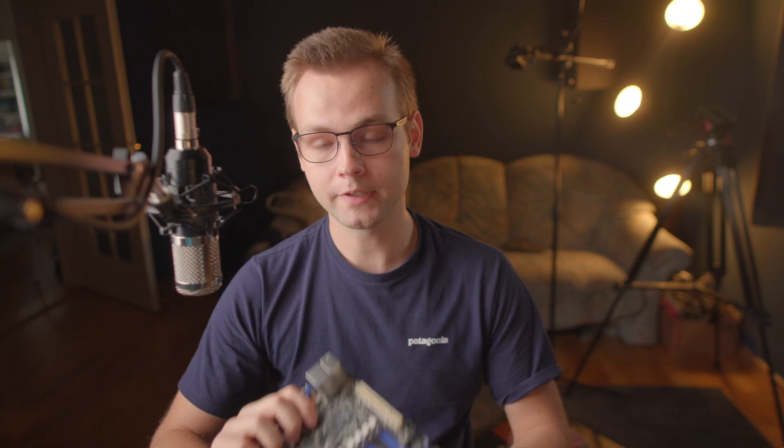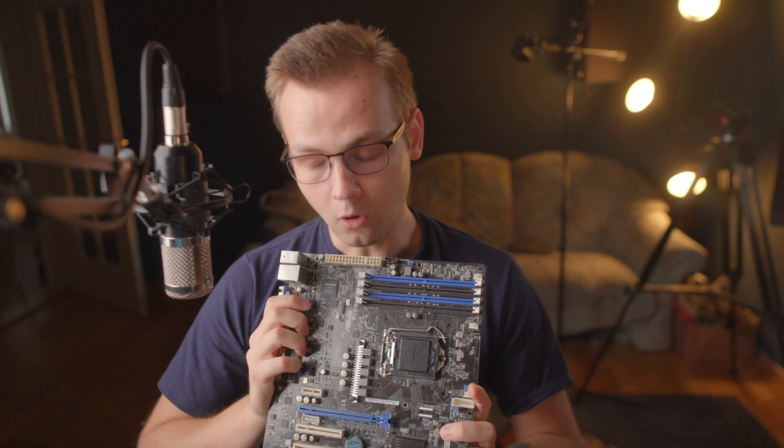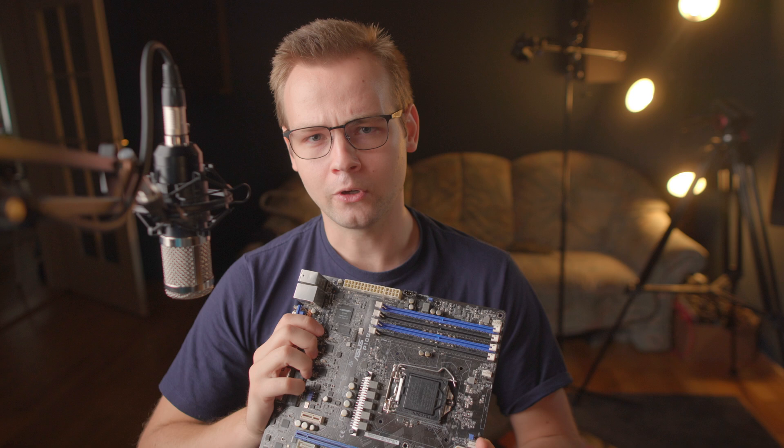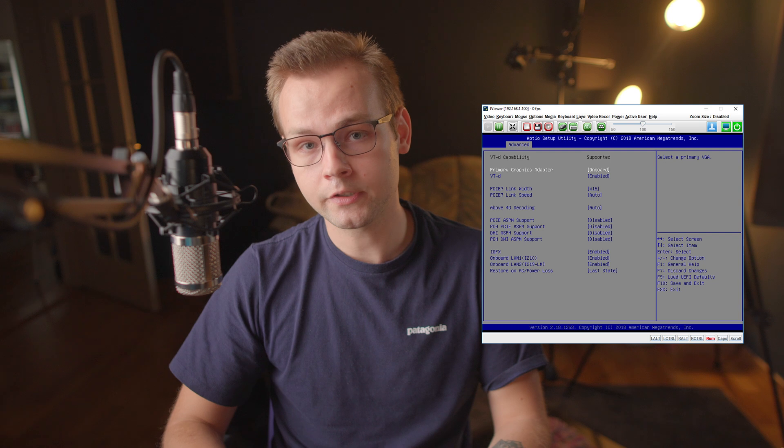So imagine my surprise when I bought this ASUS server motherboard and decided to put it into my NAS, only to discover that it can't do hardware video decoding in Plex and Jellyfin. Now just because the motherboard has Remote Management functionality doesn't mean it won't be able to do hardware decoding — some motherboards actually have a BIOS option to switch between integrated graphics and the IPMI chip graphics, but this ASUS motherboard doesn't.